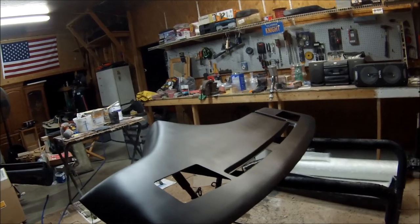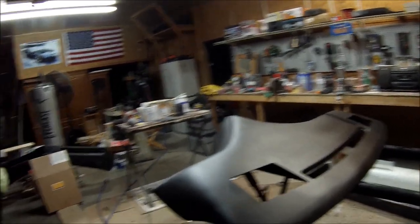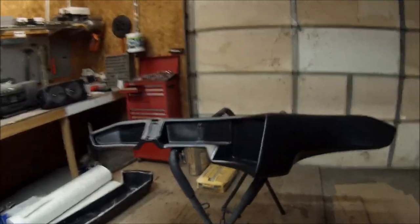I've got the heat on in the shop, up to about 60 degrees, so this thing is drying nicely. It was about 55 degrees when I primered all this, so I had good weather today. That's it for this dash — one TV dash, Night Rider original.